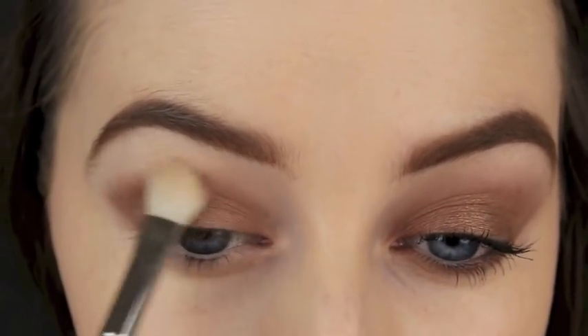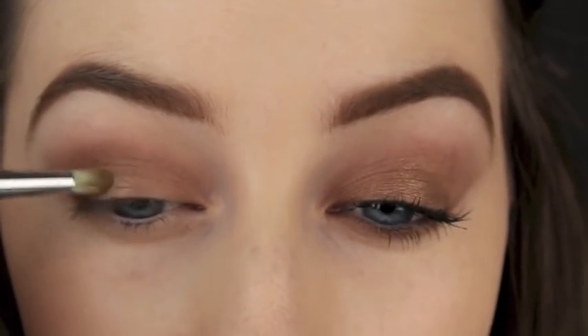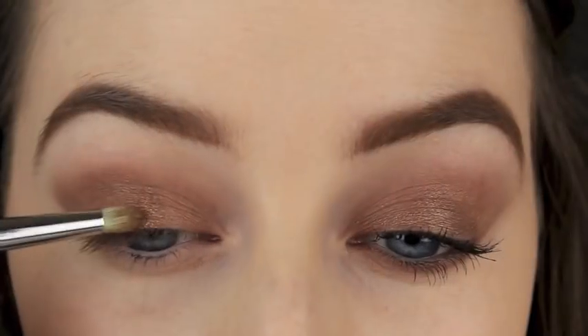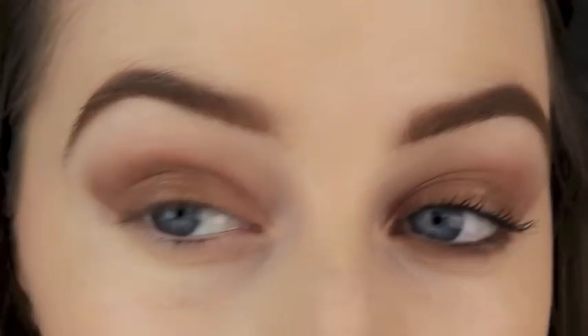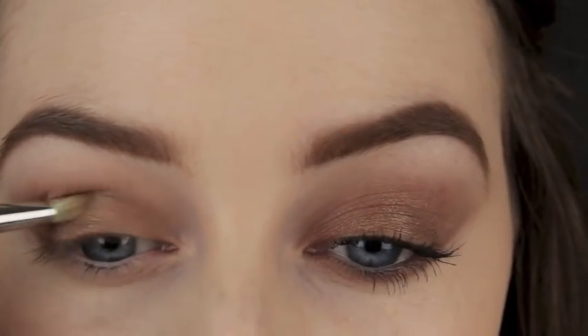Take a clean blending brush and just buff along those edges. Now I've wet my brush and I'm applying the eyeshadow wet to the centre of the lid. As you can see, it's really picking up those gold tones, which is giving some more depth to the eye makeup look.